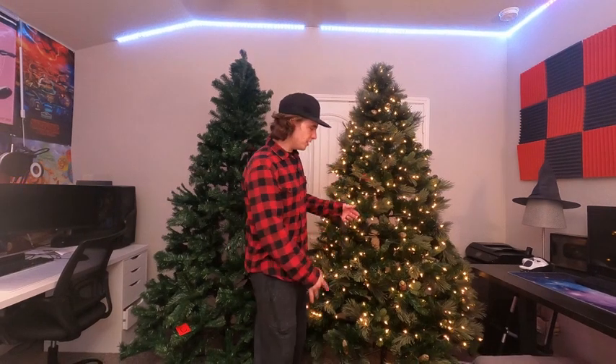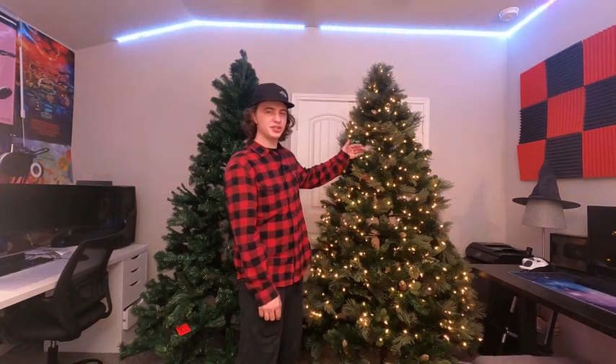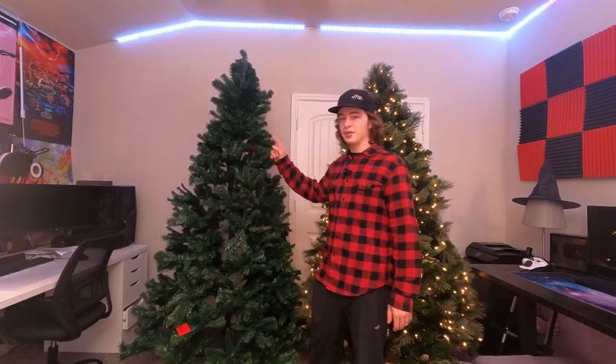Hey guys, today we're going to be doing a quick comparison between these two seven and a half foot tall Christmas trees. Over here in the pre-lit design we have the National Tree Company, and then over here in the standard tree we have the Best Choice Products Christmas tree. Let me go ahead and grab the camera so I can show you a closer look at both of these trees.